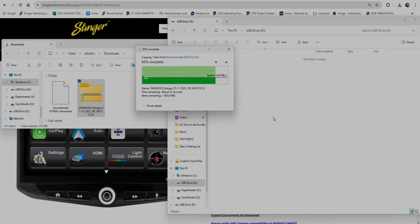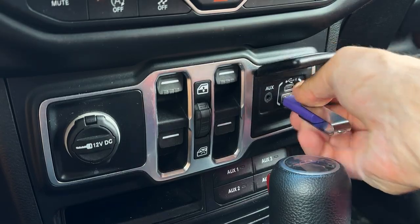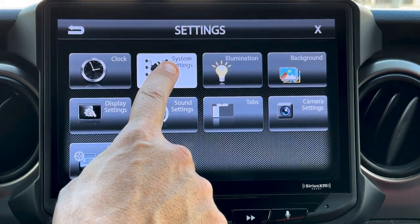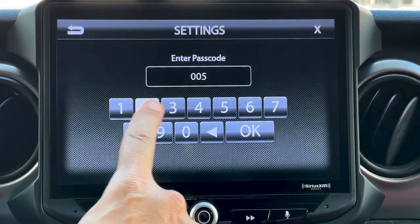Then take the thumb drive to your vehicle and insert it into one of the USB ports that's connected to your Heighten. You'll notice that the USB icon on the screen will become colored. Touch the Settings icon, then System Settings. Then by Installer Settings, touch Enter. Then type 0052 and hit OK.